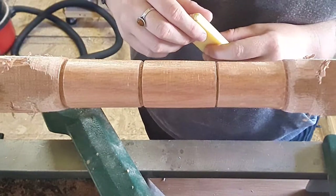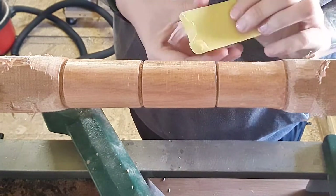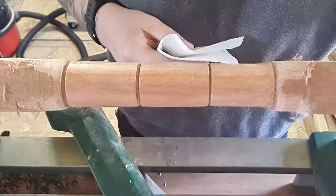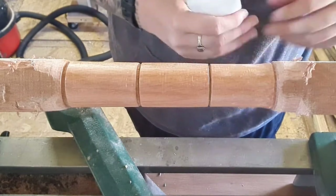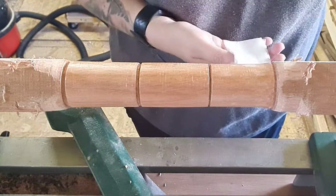Barely any pressure at all and it's just gliding - it's nice. It doesn't smell chemically or anything, it's a nice scent. I've got it buffed using a little bit of safety cloth I recently bought. It might be a little bit tricky to wrap in the workshop.